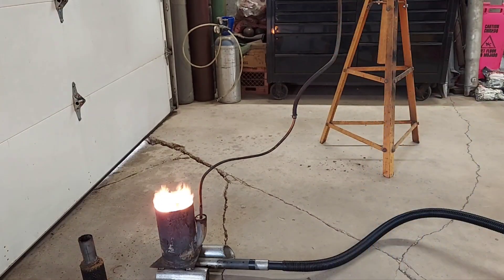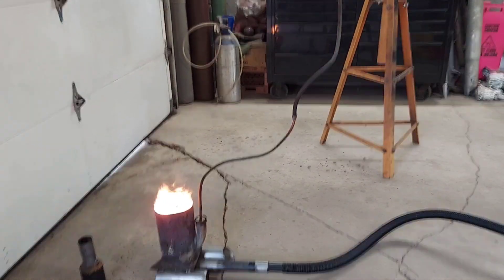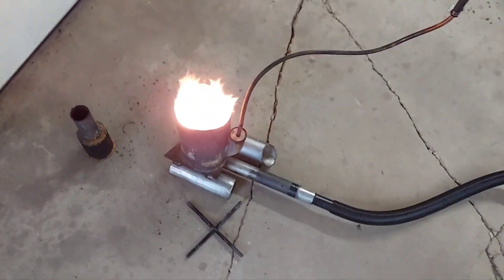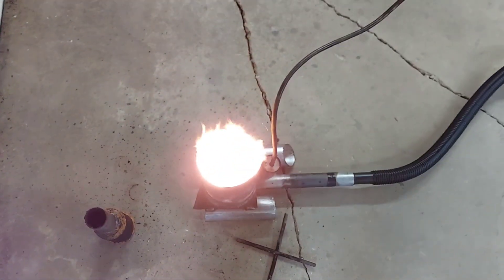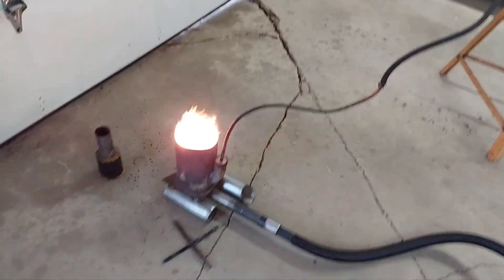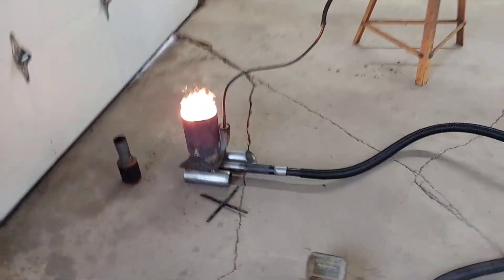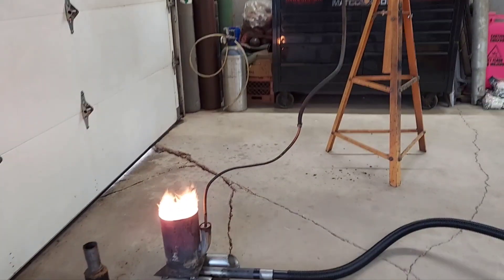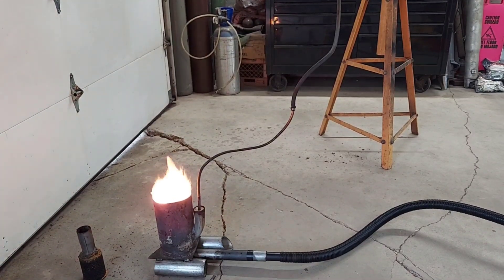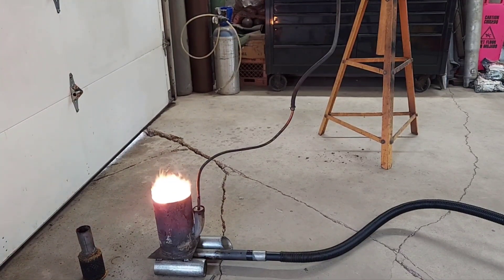You can see how intense that got — it's already starting to make that chamber glow. You can't even see into it, it's burning so hot. That's with just a bounce house blower. You can pick them up on marketplace — I don't think I paid 30 bucks for that one; they're about 100 bucks new.